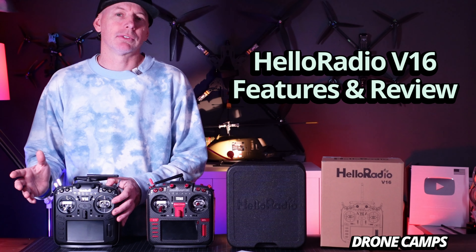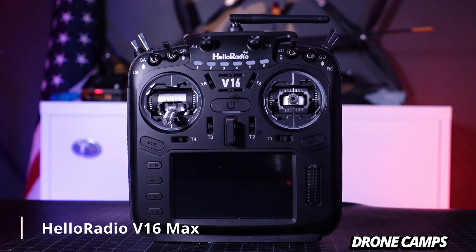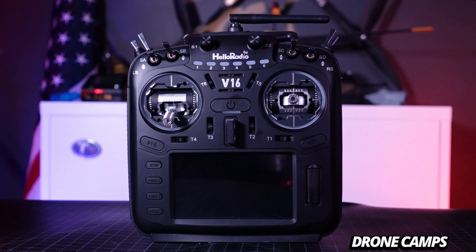Let me walk you through some of the features of the Hello Radio V16. It looks very similar to the TX16S with a few different changes. It's rumored that the founder of Hello Radio used to work at RadioMaster, so he may have gotten permission to use some of the molding, because the case looks extremely similar to the RadioMaster Max.